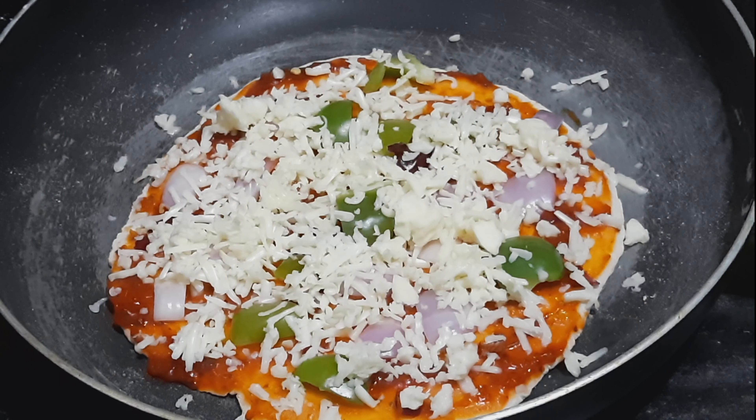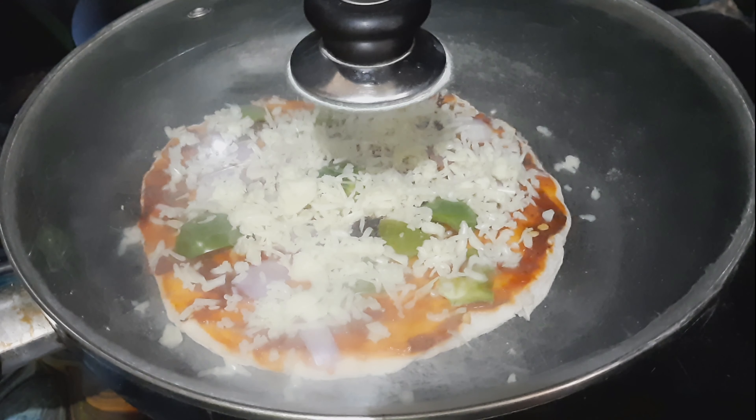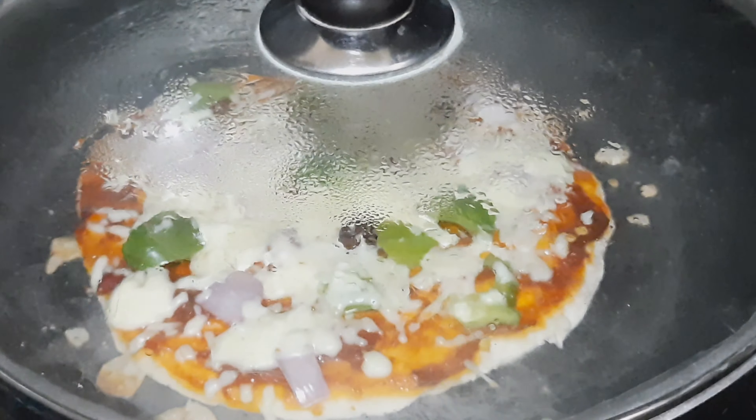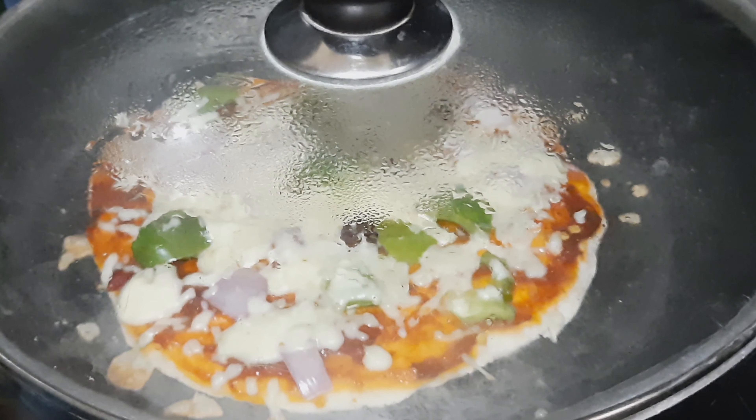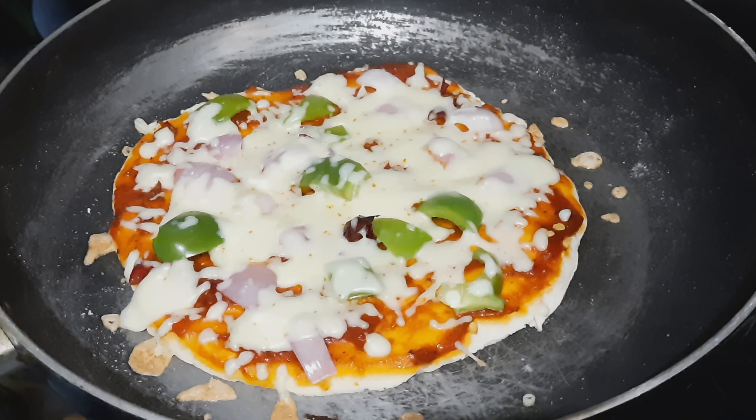Now let's cover with steam for a few minutes. The cheese is ready to melt. The cheese will melt. Let's start with the pizza cutter.